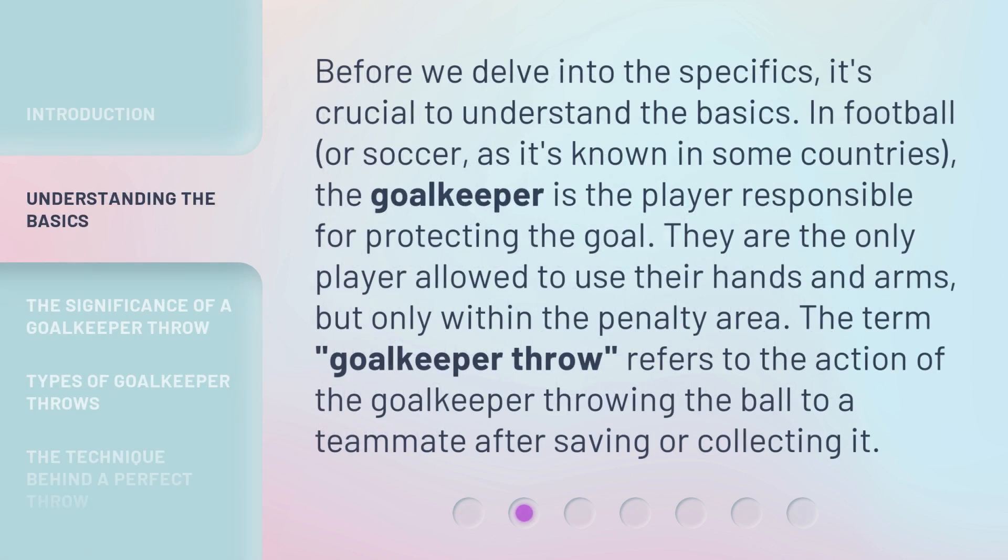Before we delve into the specifics, it's crucial to understand the basics. In football, or soccer as it's known in some countries, the goalkeeper is the player responsible for protecting the goal. They are the only player allowed to use their hands and arms, but only within the penalty area. The term 'goalkeeper throw' refers to the action of the goalkeeper throwing the ball to a teammate after saving or collecting it.